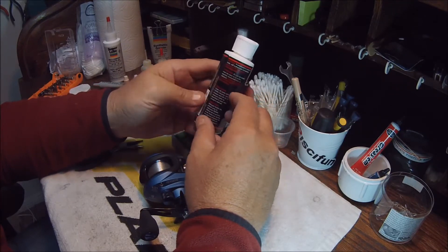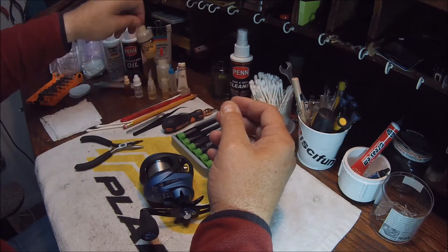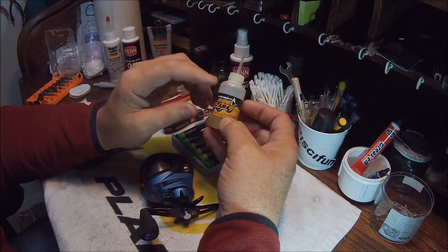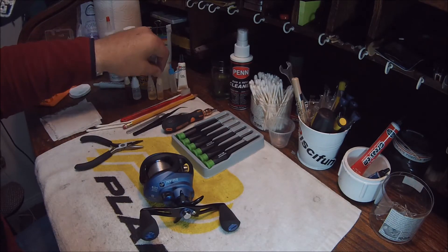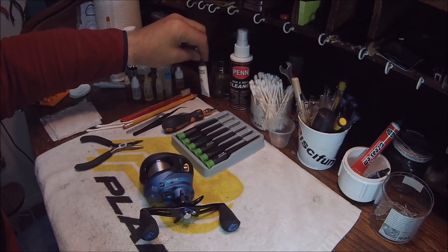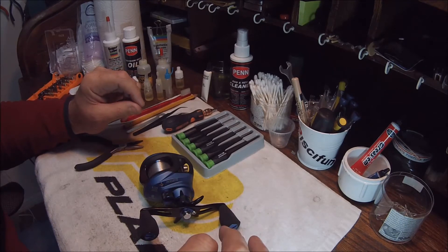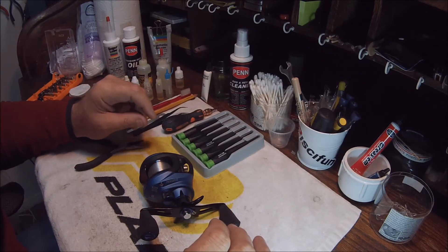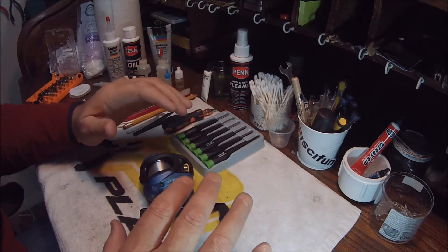Penn Precision oil is also a little thicker and works great for bearings. Ardent makes a very thin, light bearing oil that is great for spool bearings or spool shaft bearings. Many manufacturers — Abu Garcia, Shimano, Quantum Hot Sauce, Rocket Fuel — have their own oils. The general rule is: very light oils are better for spool bearings, and thicker, more viscous oils are better for frame bearings, worm gear, or other locations. At this point we're going to tear down the reel and get started.